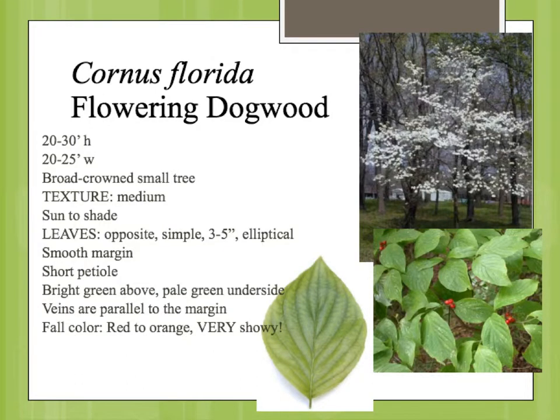Cornus Florida, Flowering Dogwood. The flowering dogwood is actually a beautiful understory tree. It grows native in eastern Oklahoma. It has a little bit harder time in the heat of central Oklahoma, this side of the state, but can be successfully grown if you have good drainage and provide supplemental moisture and a little bit of filtered sunlight.